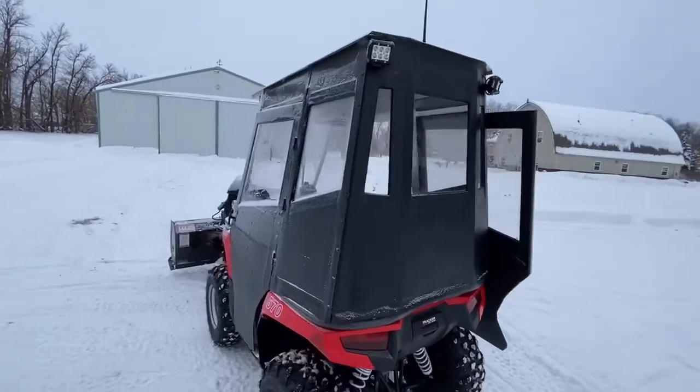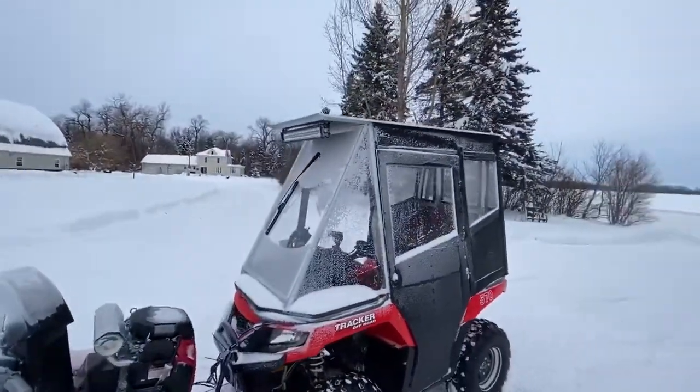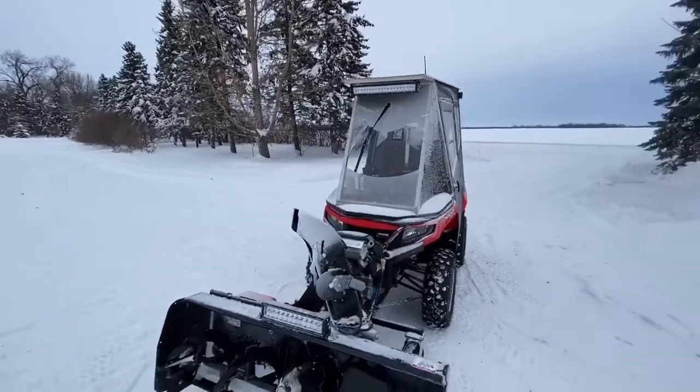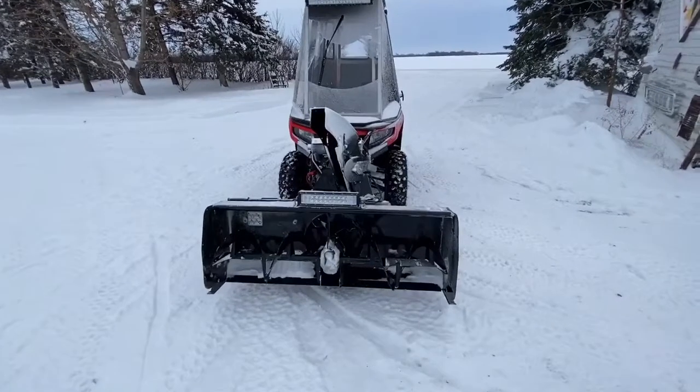I have lights on the back and a big light bar on the front to really shine through the darkness, because a lot of the snow blowing here is done in the morning and evening in the dark. There's another light on the blower itself.